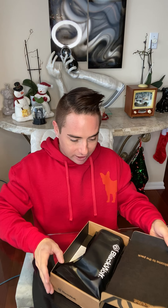Right away I love the packaging. Look how cool this is. The packaging is awesome. Right when you open it, it's all black inside, which pretty much goes with the whole Black Wolf situation. So here we go.